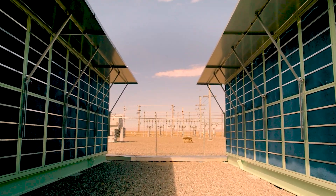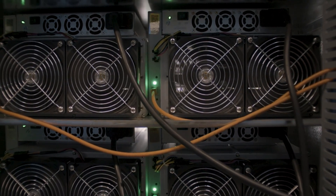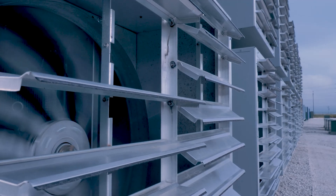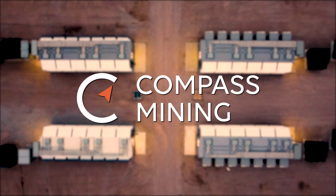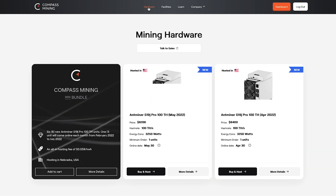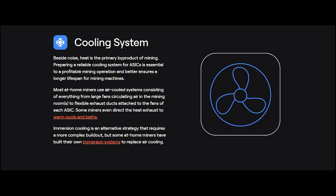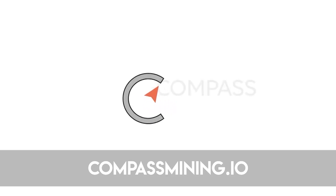Decentralization is one of the most important factors in a global cryptocurrency network. Bitcoin's proof of work functions due to the exceptional security provided by the miners of the network. Today's sponsor is Compass Mining - a company with a customer-focused experience providing a tailored approach to purchasing, hosting, or even an at-home option, allowing anyone the opportunity to participate. Head over to compassmining.io.